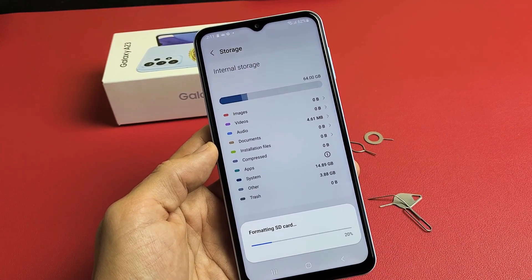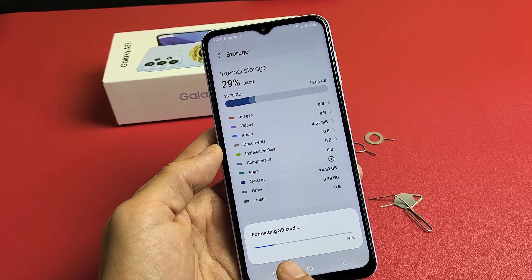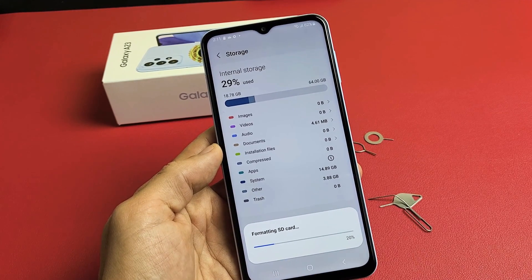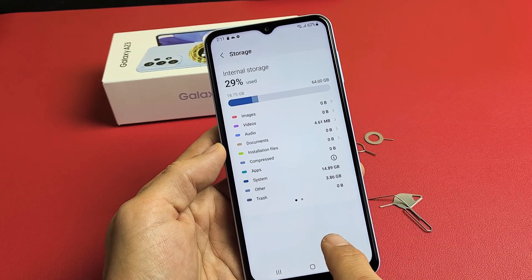Give it about 10 seconds or so — just be patient. SD card formatted successfully.